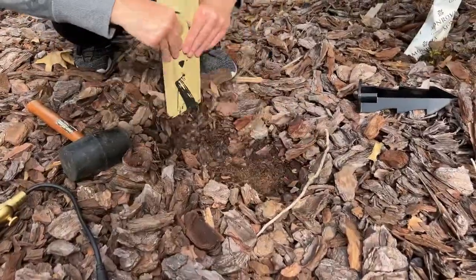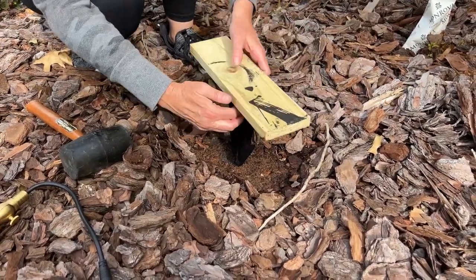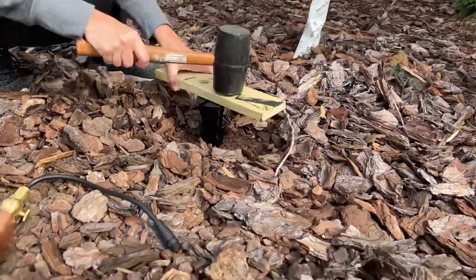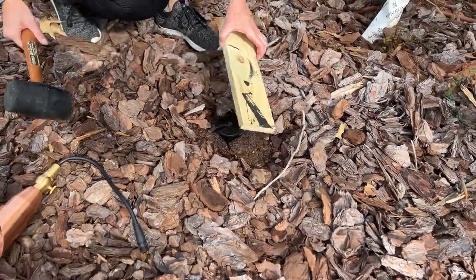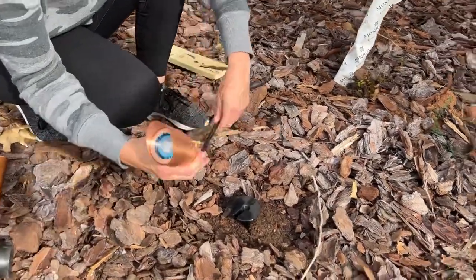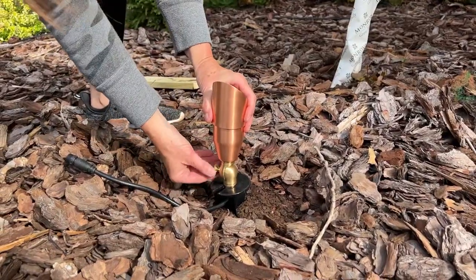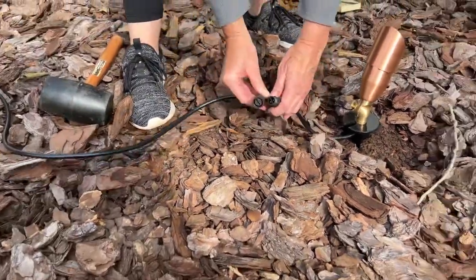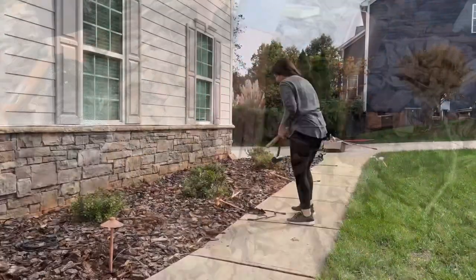I also installed spotlights to highlight the new trees in the landscaping and the stone on the front of my house. I absolutely love that stone — it was one of the things that drew me to this house when we bought it 15 years ago. I followed the same exact steps to install the spotlights as the pathway lights, used the same exact stakes, and twisted the light into the stake just like the pathway lights. The best thing about these lights is they are adjustable and they swivel, so you can direct the light exactly where you want it and illuminate whatever you want to highlight. Then just screw in that no-connect wiring and you're done.